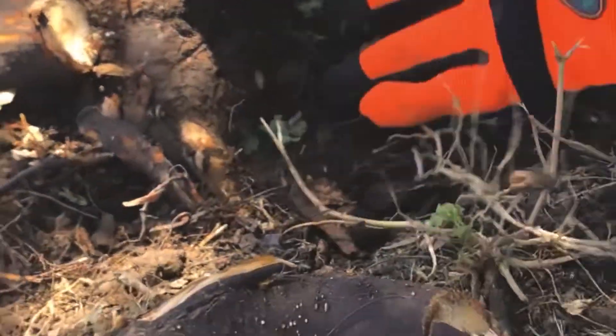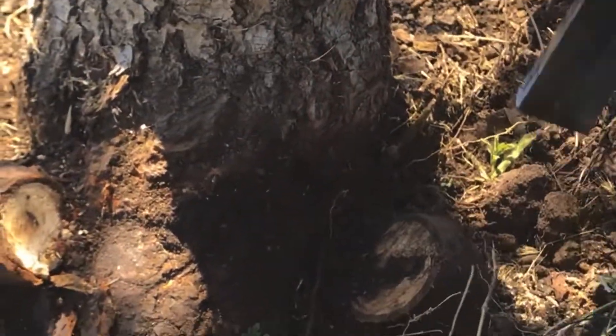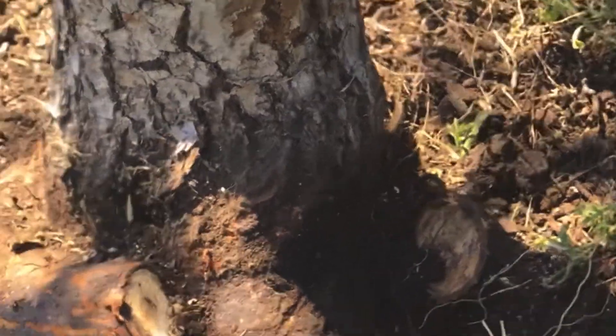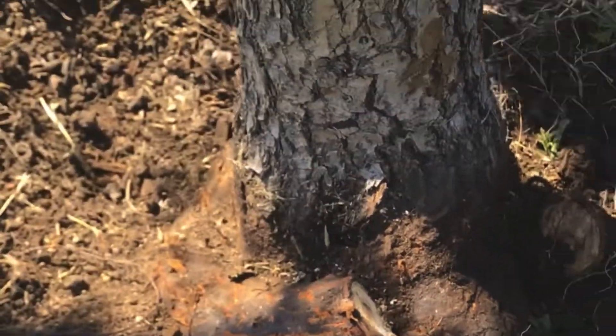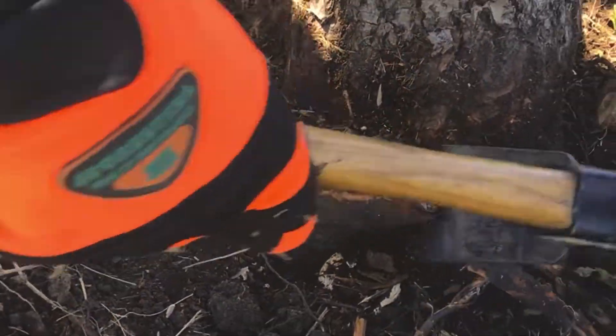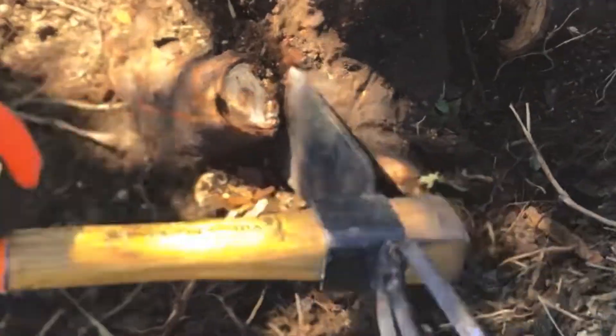So we're going to leave this side here — it's basically out. You'll probably spend more time getting that root totally out but we don't have that time right now. So we're going to move to this side and take out what we can on this side.